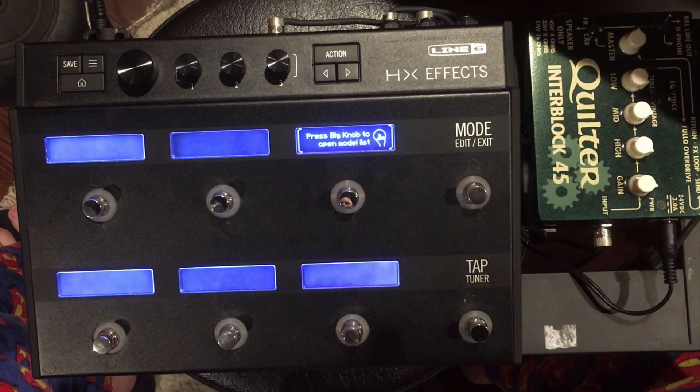In this video, I'm going to show you how to set up the four cable method on the HXFX from Line 6.